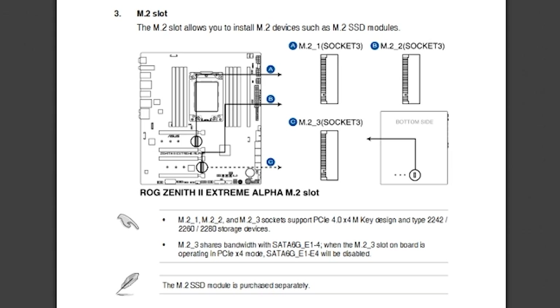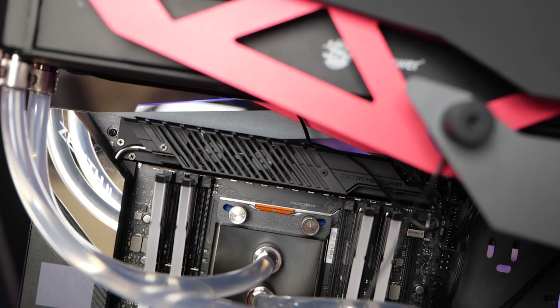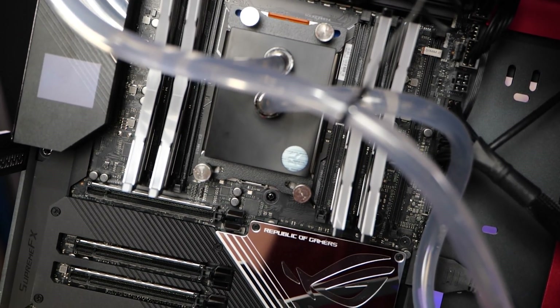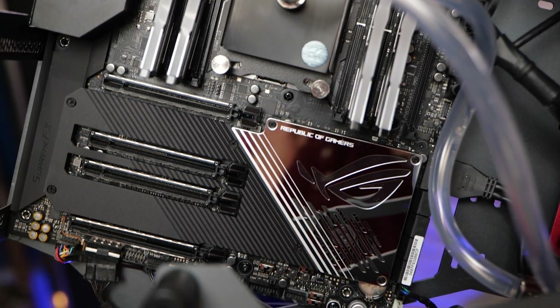The M.2 port on the back does support SATA, which is a nice touch. The two near the PCIe slots only seem to work with PCIe. This board has four physical x16 PCIe slots, and you can run them in x16/x8/x16/x8 configuration. Pay attention to the physical spacing: this motherboard is really meant to run two three-slot graphics cards or three two-slot graphics cards, not four two-slot graphics cards.